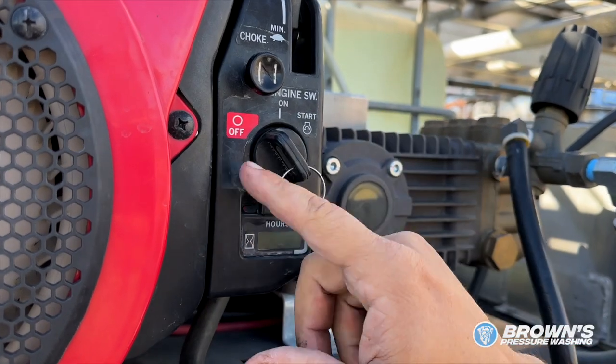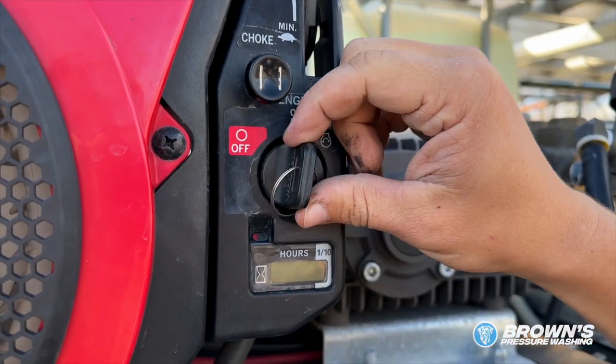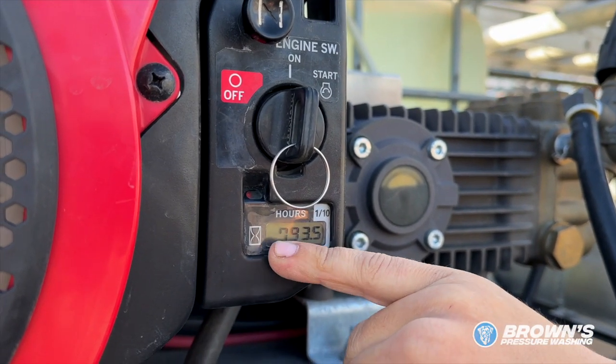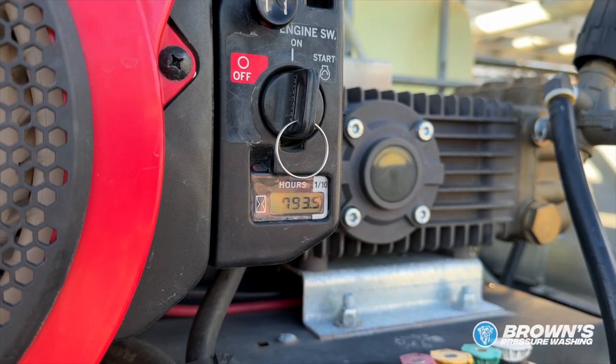Here is your key. You've got off, engine on, and all the way to the right is start. When you've got it on, you can see the hours on the machine. Right now we've almost run this 800 hours.